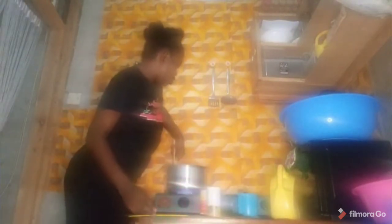Stir so that everything mixes well — that's what I'm doing currently. After stirring and it's well mixed, add your githeri. Then add the potatoes — use at least the biggest pieces.